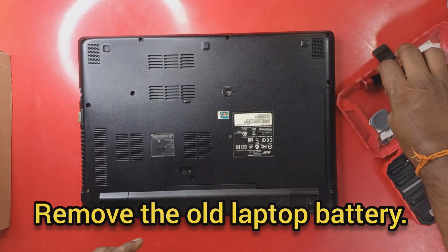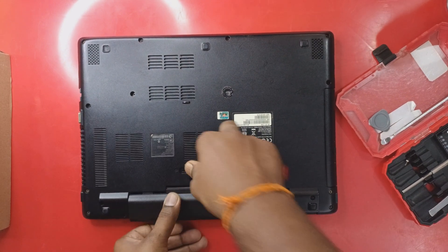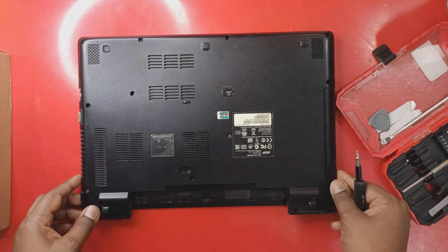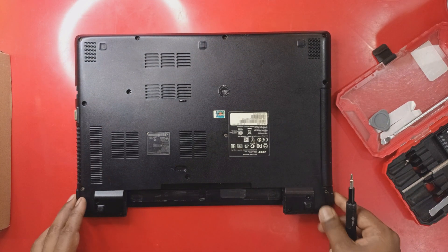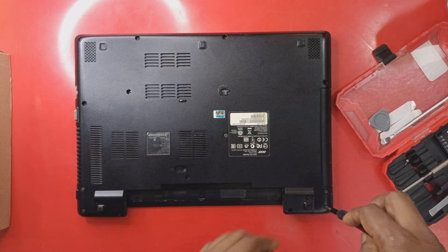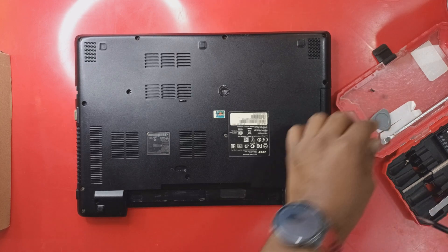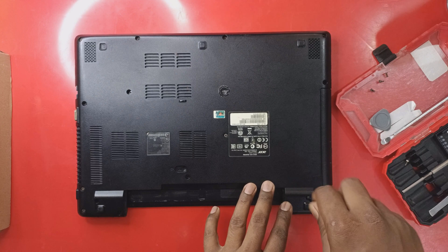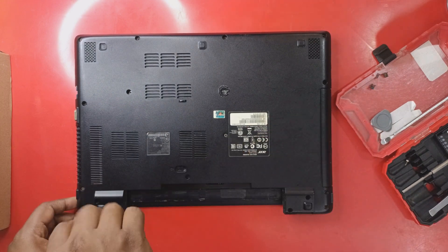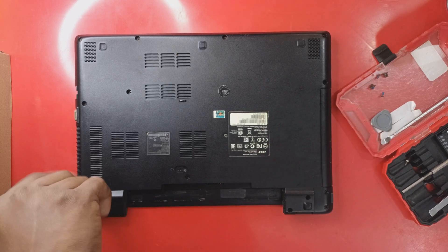First we will flip the laptop and remove the whole laptop battery. Now we will start removing all the back cover screws one by one. Keep all the screws in one place — no need to worry, all the screw lengths are the same for this laptop, so it's okay to mix them up.